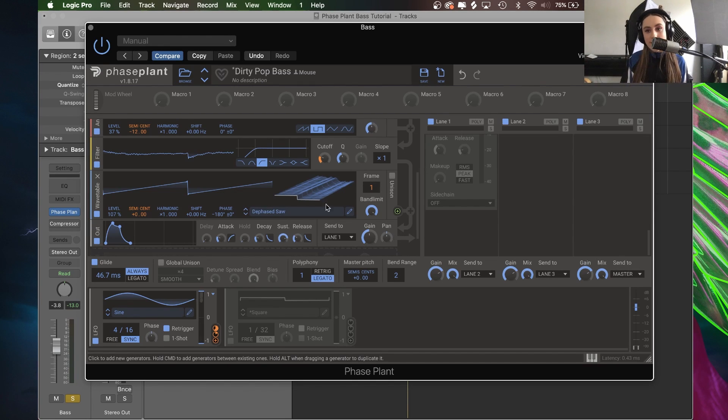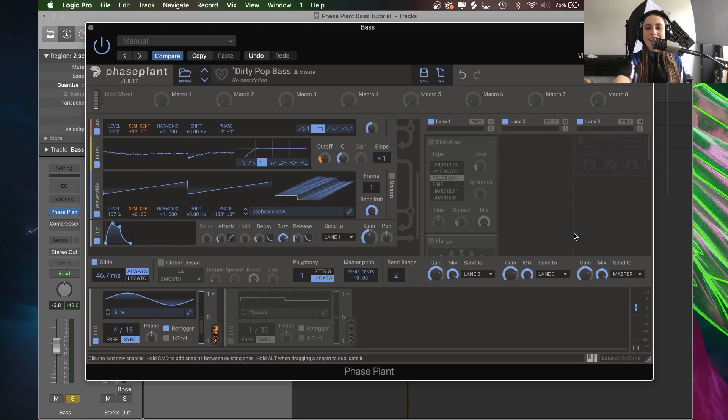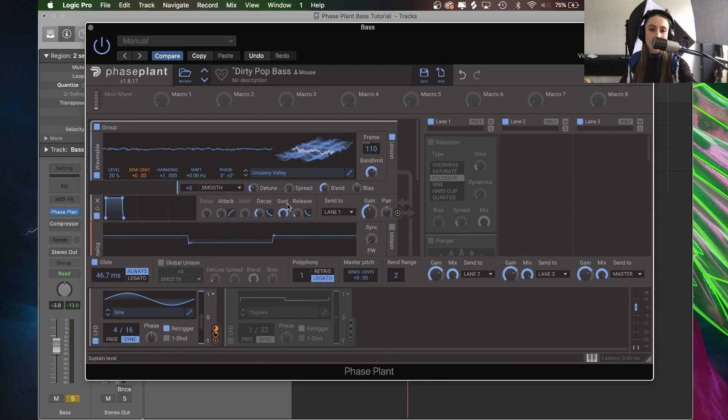At this point what I would usually do is go make another cup of tea, and while that is brewing I'll hit this little space invaders button which is just above macro eight. Now we move on to the lanes on the right side. There are so many genuinely fascinating things you can do with the lanes. If you hold down Command after a generator you have the option to add a group, an auxiliary, a mix, or another output — which means I can send individual generators to separate lanes, each with their own effects plugins.